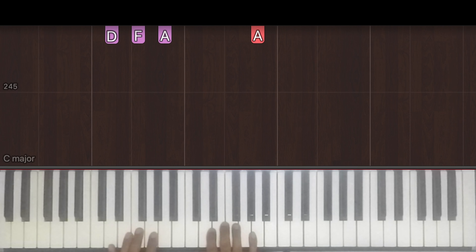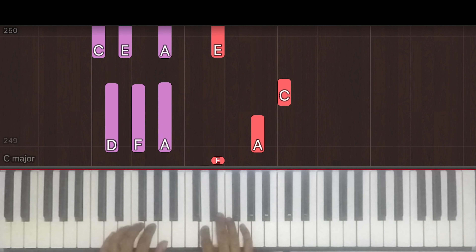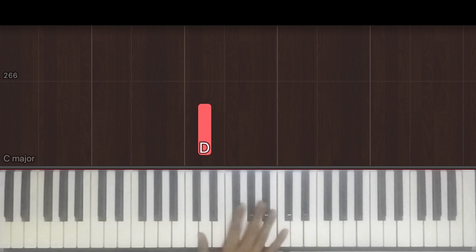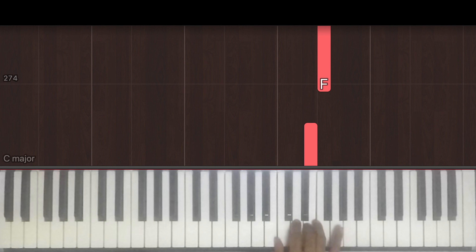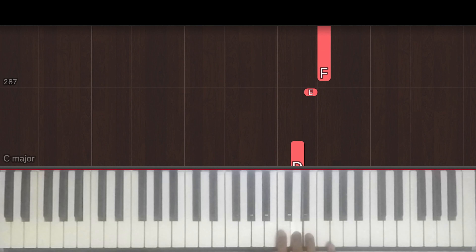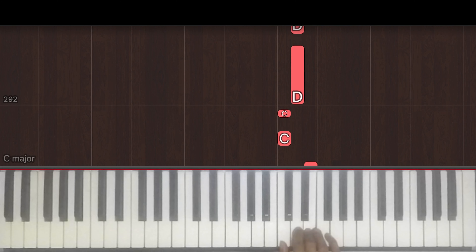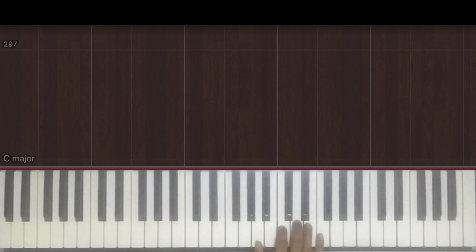Putting the left hand together it will sound like this, slowly. Moving on, in the right hand we have: 1, 2, 3, 4 e and a, then 1 e and a, 2 e and, 3 and, 4 and, 1 and, 2 and, 3 and, 4 and, 1 e and a, 2 e and, 3 and, 4 and, 1 and, 2, 3, 4. Once without the counts, here we go.